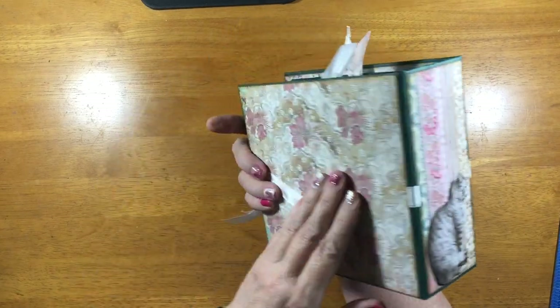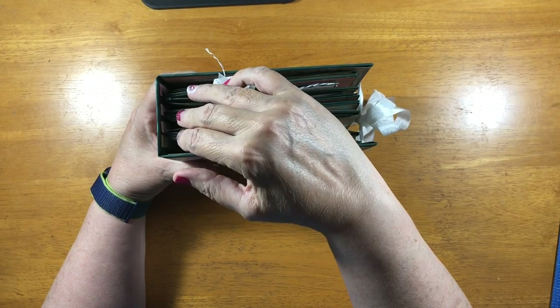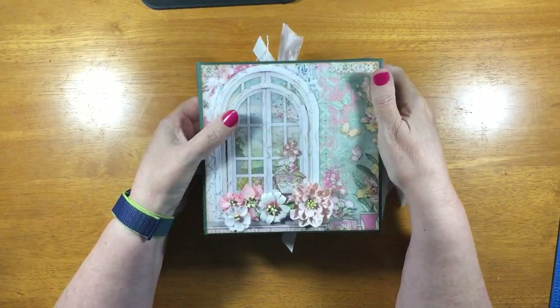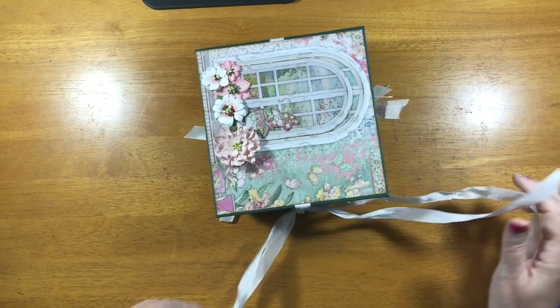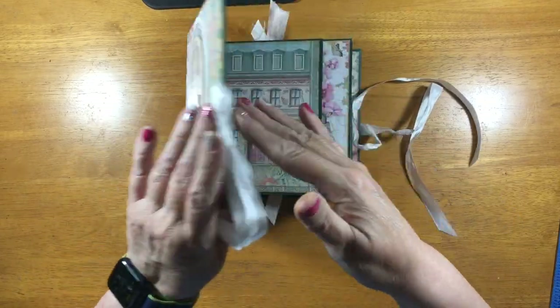And that's the back. If you'll notice, 1, 2, 3 — it has 3 signatures, or 3 pages. I use the folded pocket page technique to make the pages, so it's quite a chunky little book. And it has a double seam binding closure — there are 2 seam bindings.